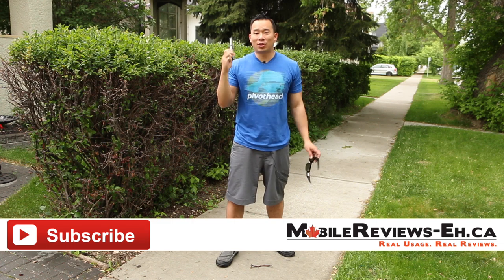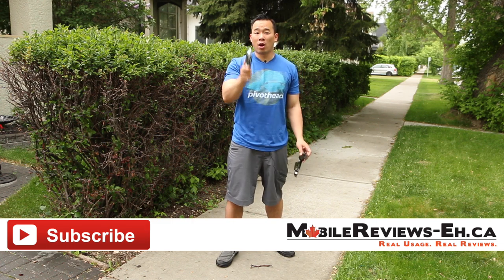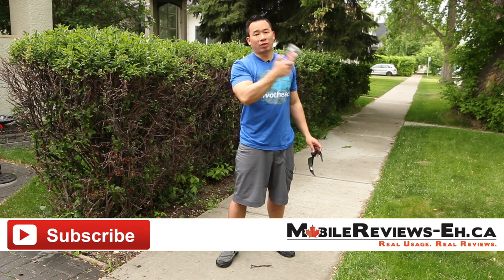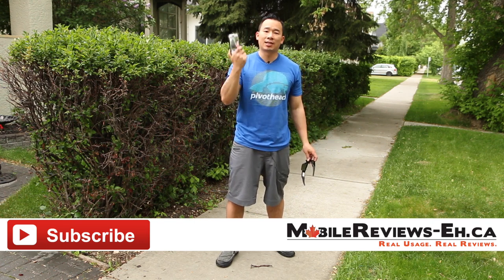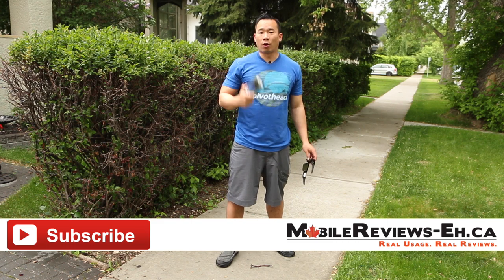Thank you for watching. If you have any questions about this case, leave them in the comments section below. If you want to see the full review for this video, check out the annotations at the end of the video, as well as the comparison tables that we've done for this case against other cases on our website.